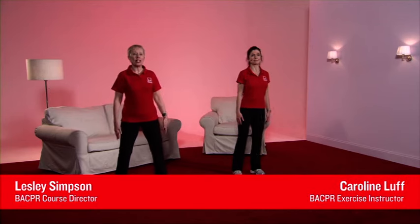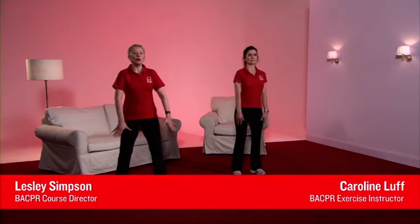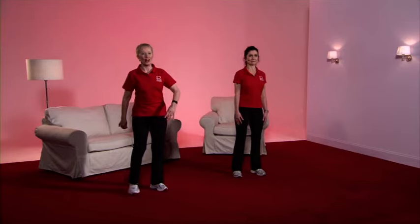Start with the feet slightly apart, soften the knees, pull up through the spine, take the shoulders forward, up, back, gently down. Imagine that you have a piece of string pulling you towards the ceiling. Now breathe in, and as you breathe out, pull your tummy tightly into your backbone. Now release by 50% and keep this good posture all the way through your exercise programme. And off we go.